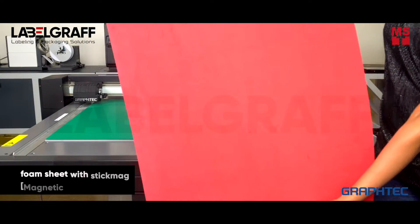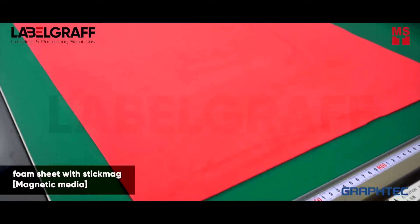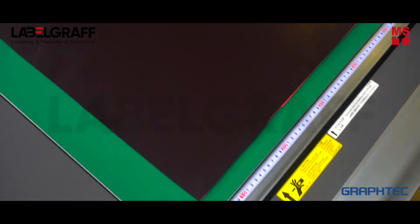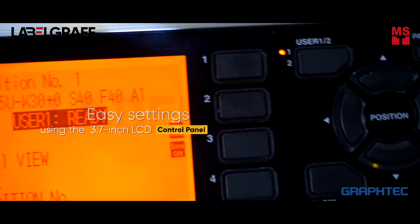Just take your media with MagGraph's Stick Mag and place it on FCX-2000. Make your Easy Cut Settings.